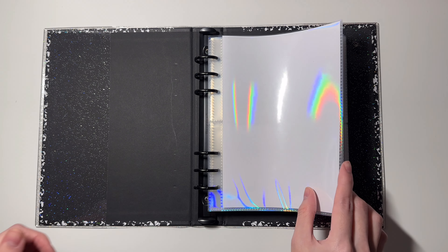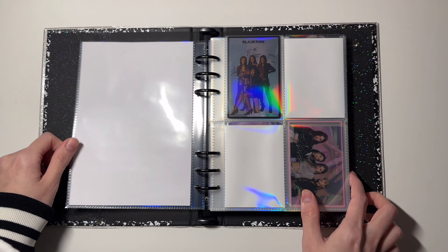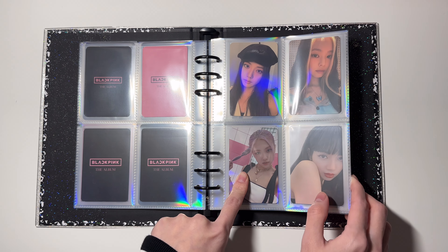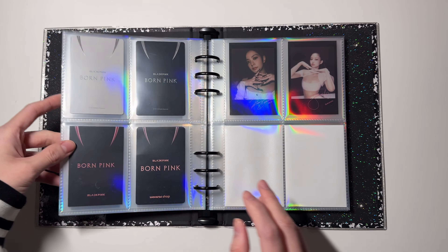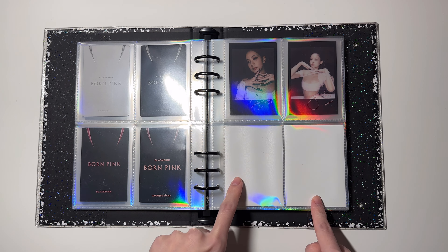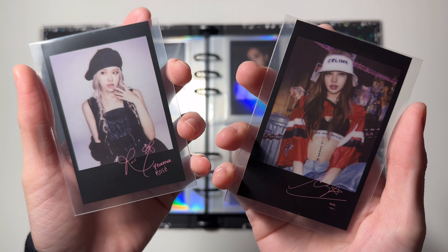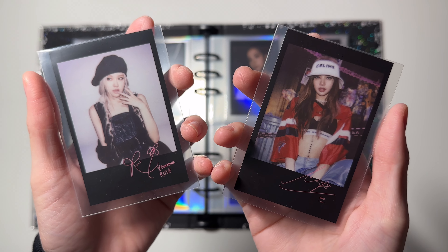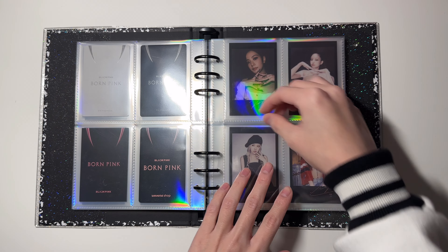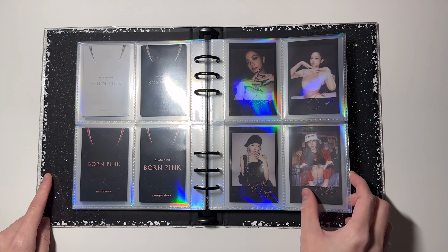These pages are holographic — I'm really sorry if it bothers you but in real life they look really good. The first one I have here is for this page: these are the K-Town for You digipak pops for Born Pink, and this page is complete.